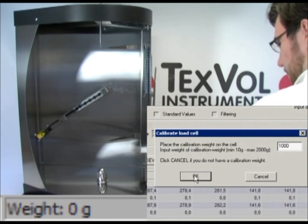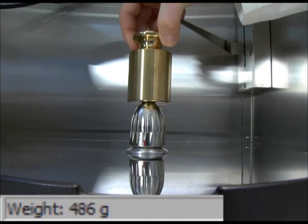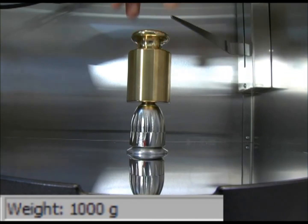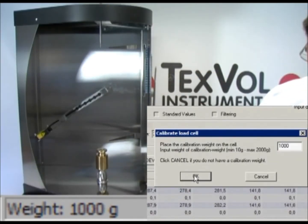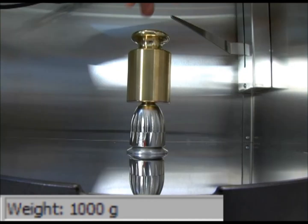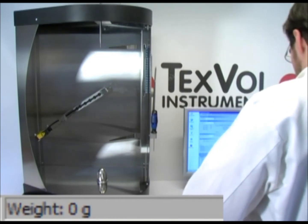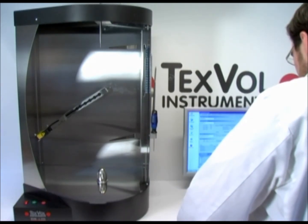Remove all objects such as support shafts and attachments from the chuck and click OK. Input the weight of the calibration weight. Place the calibration weight carefully on the chuck. Make sure the chuck is open enough so that the weight can stand securely, and click OK. Click OK once the calibration is successful. Note: if a calibration has been made without the correct calibration weight, the weight readings will be incorrect.